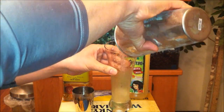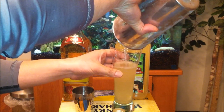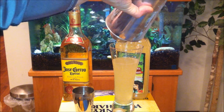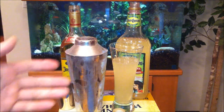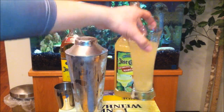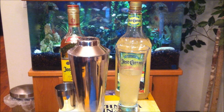Remove the top and strain this baby. Now don't laugh because this is my first time doing it. I know I'm supposed to add salt and all that stuff, but let's just give it a go. Cheers. Let me tell you YouTube, that margarita mix is sexy.